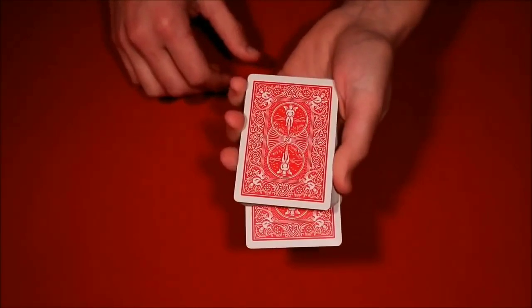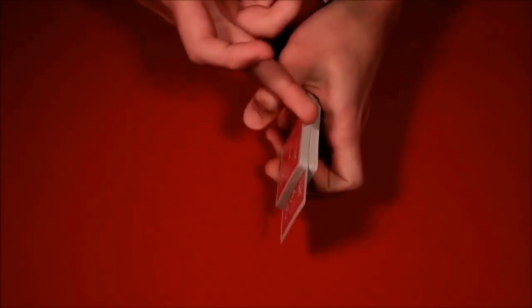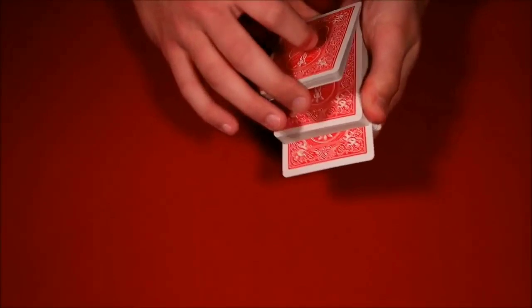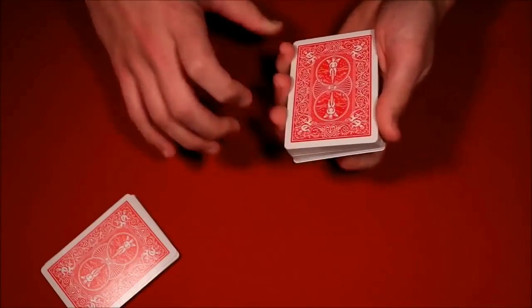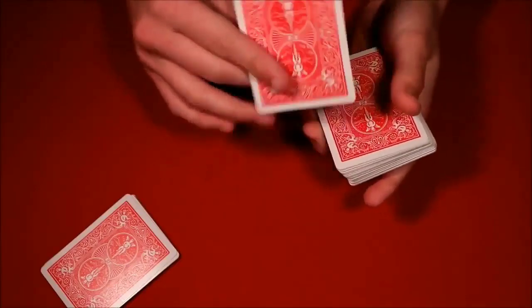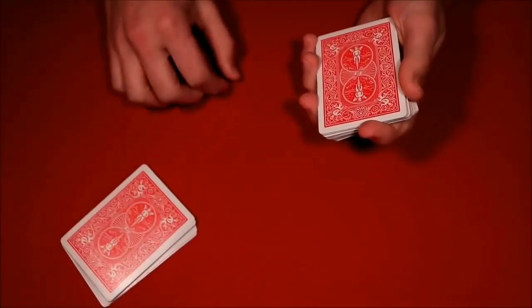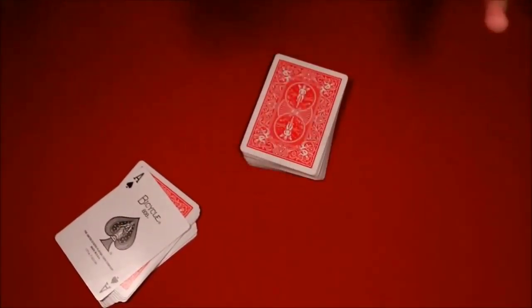Riffle down about half the deck on top so you still have some cards above the spectator's card. Casually say 'hold this for me' — don't make a big deal of it, don't make eye contact, just hand them that portion of the deck. Square up your remaining portion. You can snap your fingers, wave the deck, whatever you want — say 'your card should come back to the top.' The spectator might think you don't know what you're doing, but just say 'wait — go look at the top of this pile,' and just like that, the top card over there is their selection.